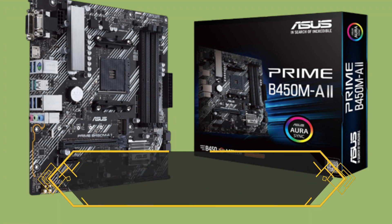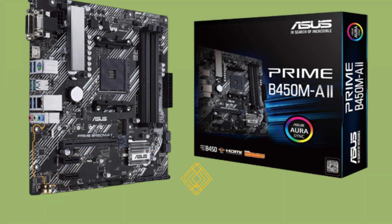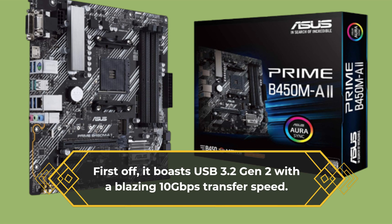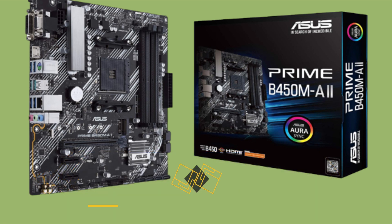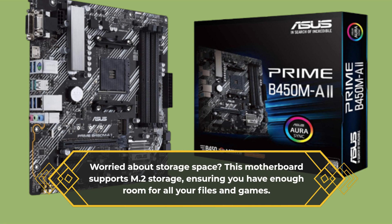Now, what makes this motherboard stand out? Well, it's packed with features designed for productivity and gaming. First off, it boasts USB 3.2 Gen 2 with a blazing 10 gigabits per second transfer speed — that's ultra-fast connectivity right there. Worried about storage space? This motherboard supports M.2 storage, ensuring you have enough room for all your files and games.